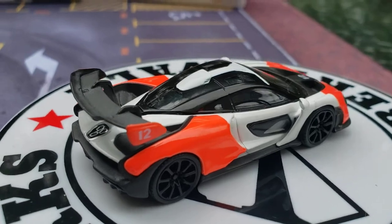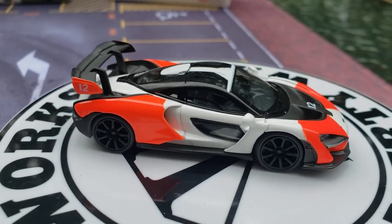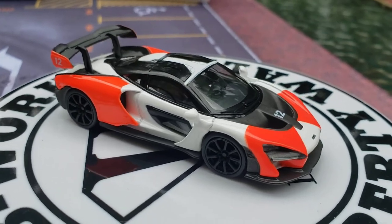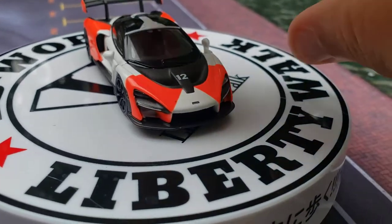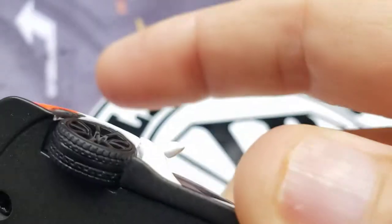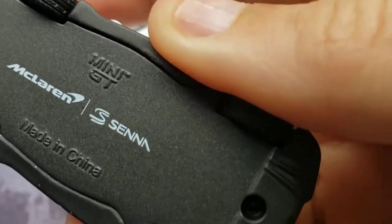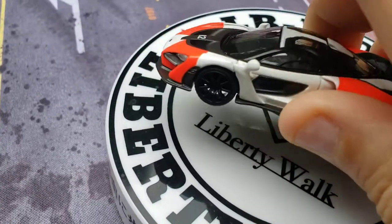It's a monstrosity. Because it has a metal body, metal base, real rubber tires. I want to show you those real rubber tires — look at them. Absolutely amazing.